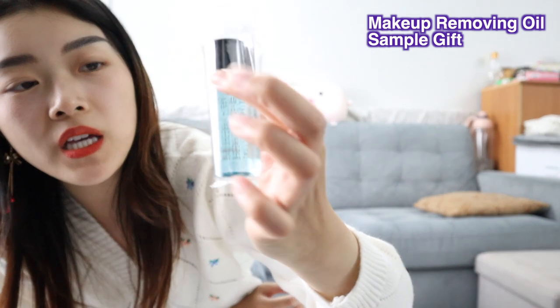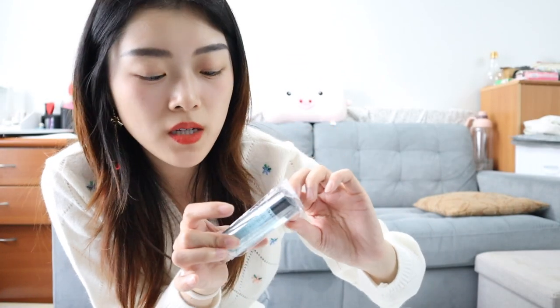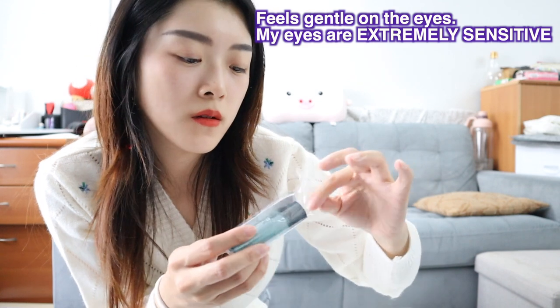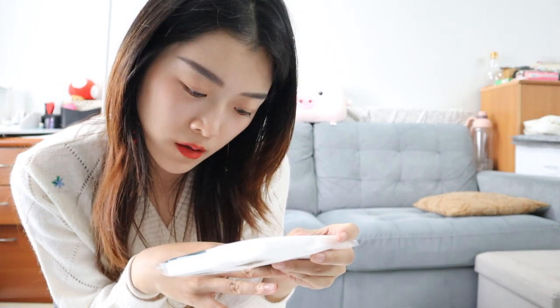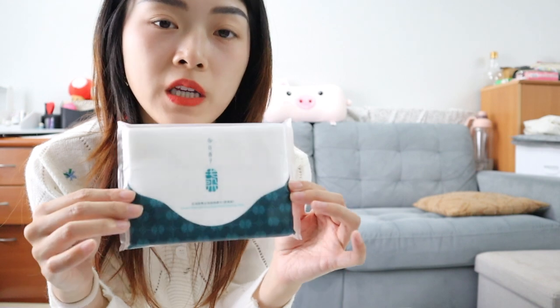This is also a gift - last time I bought something from them they also gave me one of these. It's a makeup remover and honestly it removes really well. Maybe next time I should get the big bottle of it. It's a makeup removing oil, and there's also three makeup removing towels and a bag of soft cotton facial cleansing wipes, which are also part of the gift set.